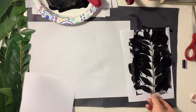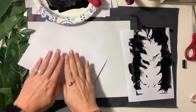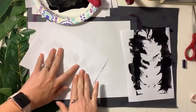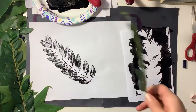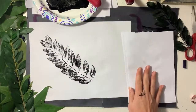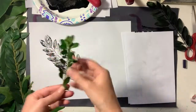Once I've got it good and covered, I'm going to turn the leaf upside down, take another piece of paper, place it on the back, and rub, rub, rub until all that paint gets on my paper. Then I gently lift it up and start again. The piece of paper I just used I can reuse as my underneath paper for the next print.